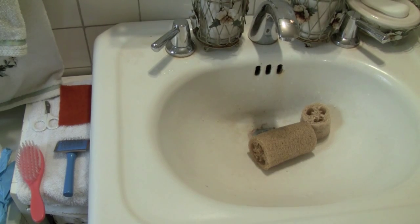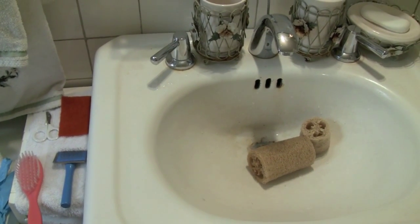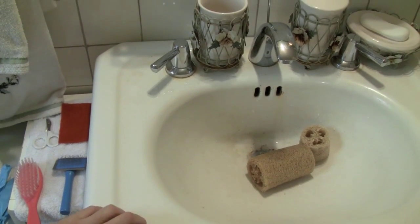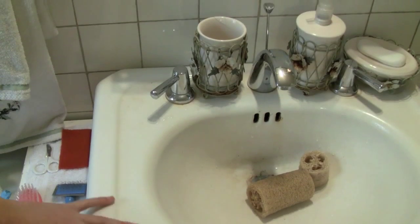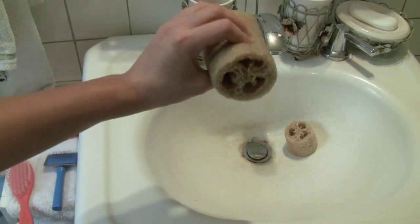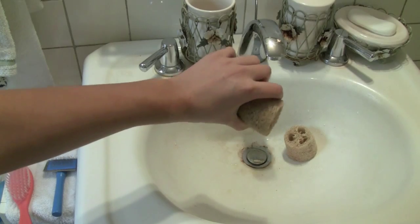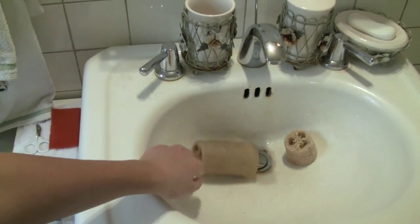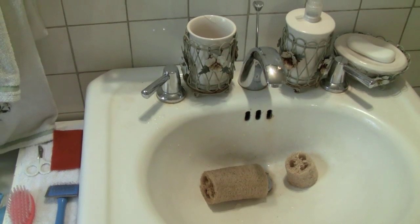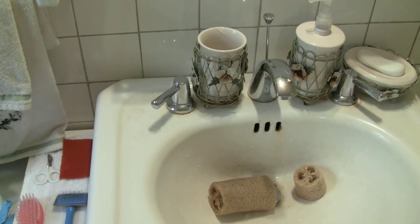When you want to bathe your rat, make sure the sink or tub is washed down first — you don't know if it's dirty. I already washed my sink down and added two soft sponge pads for the rat to step on. I'm only going to be bathing one rat today. I do have three rats, but I'll just bathe one and show you the process.